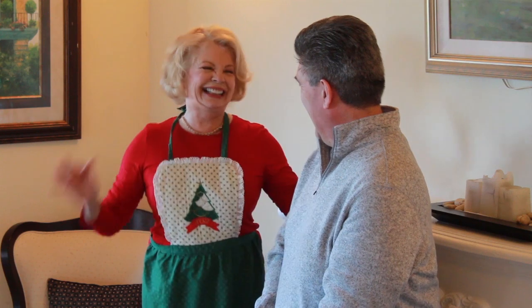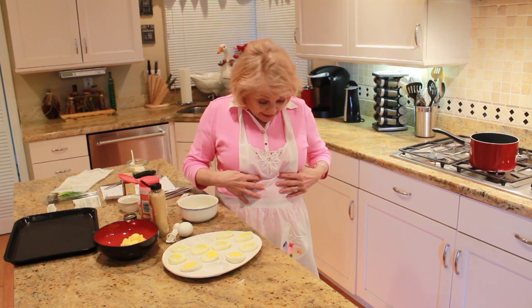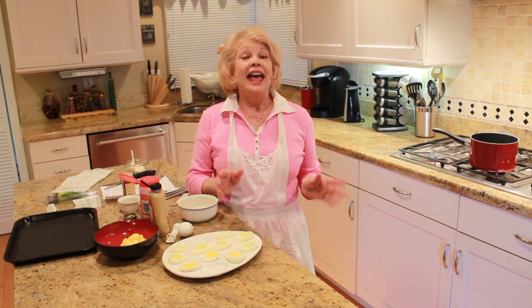Everything from New Year's to Christmas. Join us! Hi and welcome to the April chapter of Holiday Recipes for a Family Affair. I always say April showers bring May flowers. I've got my apron on with some flowers here, but if it's a little rainy outside, there's nothing more comforting than deviled eggs — classic deviled eggs.